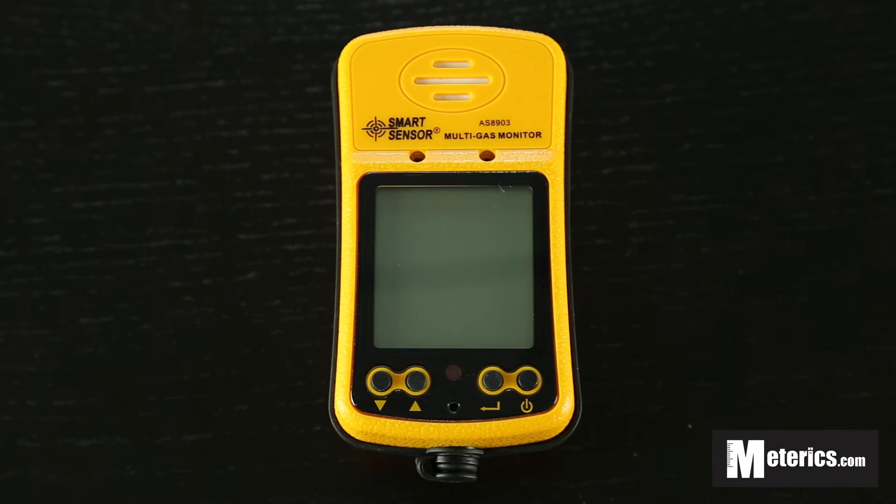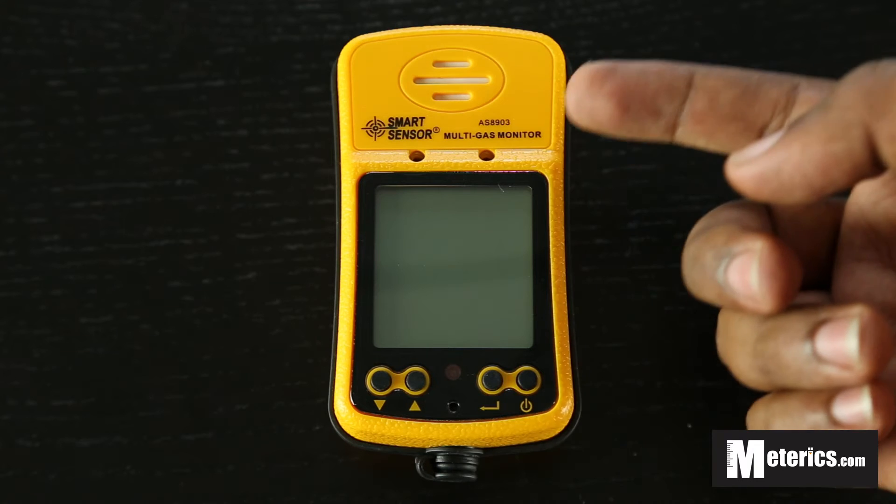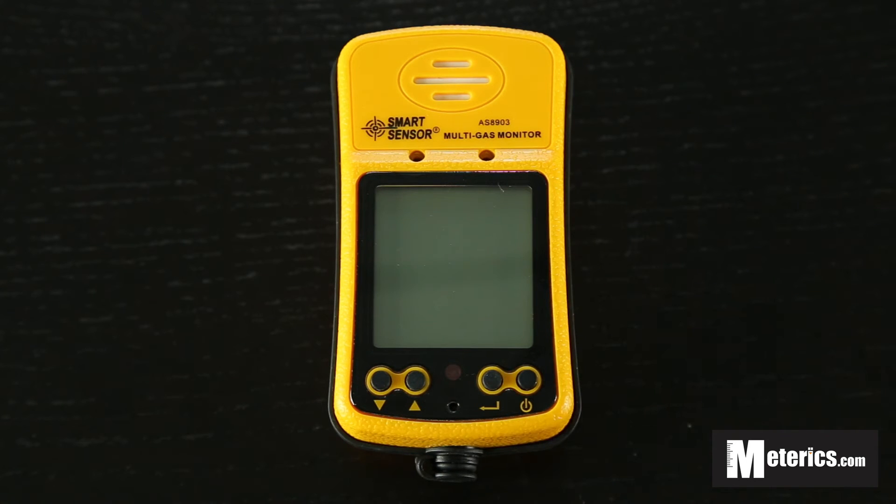Hey guys, welcome to Metrix. Today we will be having a look at the smart sensor multi gas meter. This is the AS8903 model to be exact. Now this is a carbon monoxide as well as a hydrogen sulphide meter.